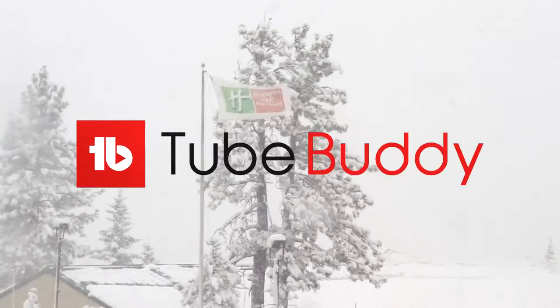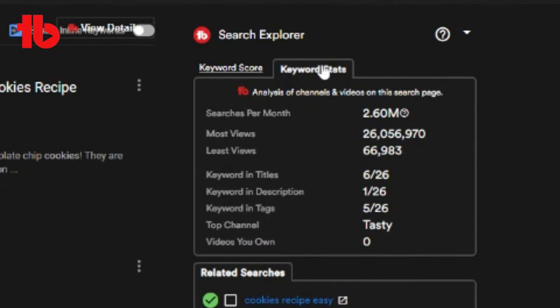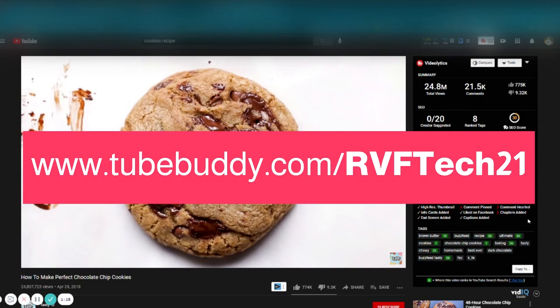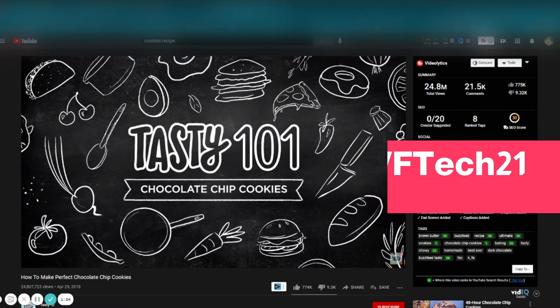Welcome to the podcast. This podcast is sponsored by TubeBuddy. TubeBuddy will expand your marketing and also your filmmaking on YouTube — get to know your keywording and everything else that you need to expand your growth. Just insert the code RVFTECH21 or click on the first link in the description down below. Now let's get into it.